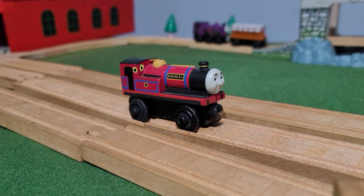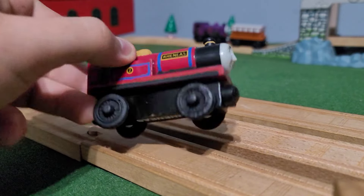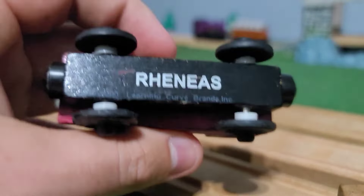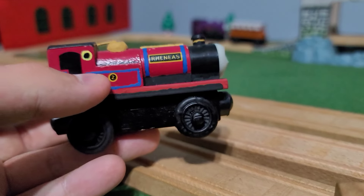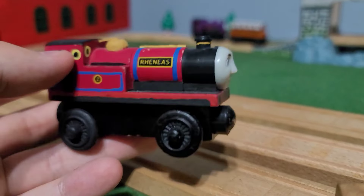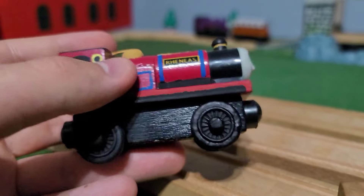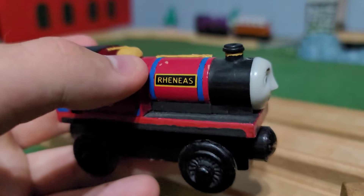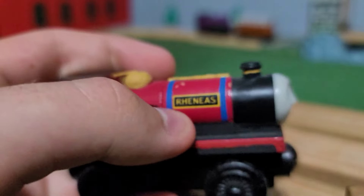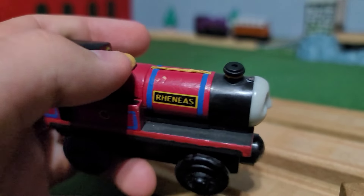Right off the bat, it's obvious I have the post-2004 Rheneas that had the white wheels, if the camera will focus at all this video. So that was one of the first processes — just going over and painting the wheels black. I painted the lining blue, painted the dome in antique gold, brass band on the dome, and used those same wire pieces to give him little handrails and pipework.